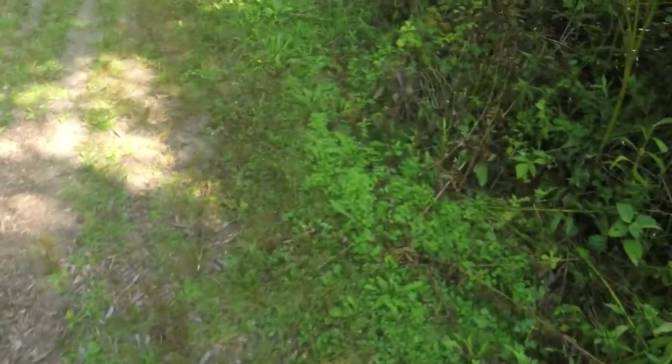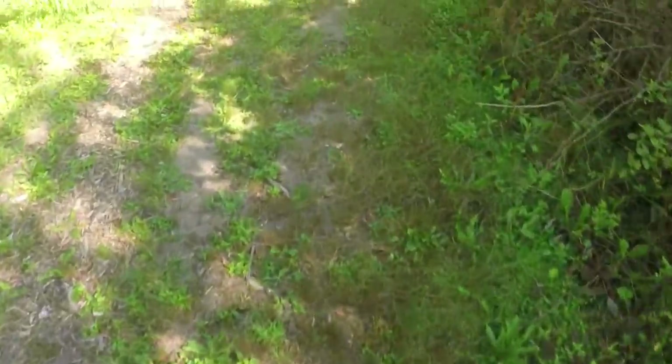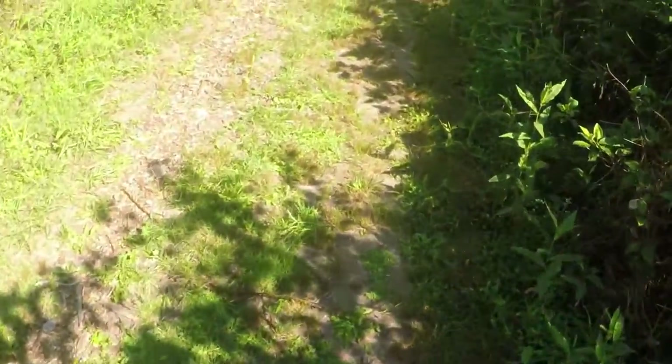So guys, today I just want to show you how I made my custom Gurren Lagann airsoft mask and show you how I made it in the process and all that good stuff. Great fun. Let's get started.